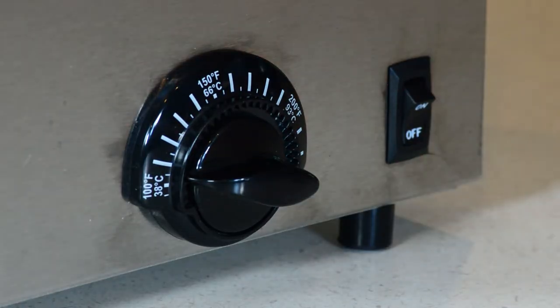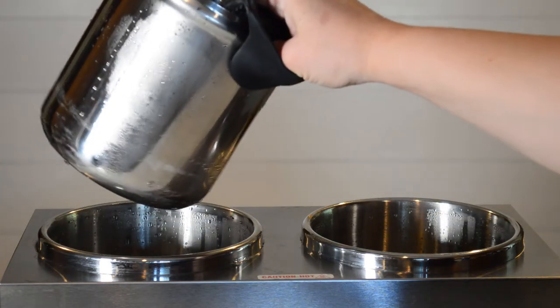After use, power down both switches, let the unit cool, store any remaining food product, and empty the water baths.